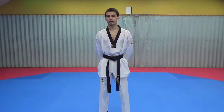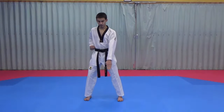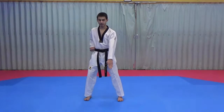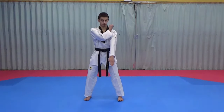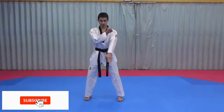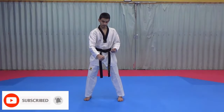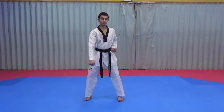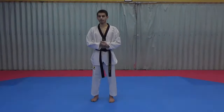Assalamualaikum. In today's video I'm going to take you through the 10 basic movements. The 10 basic movements is a sequence of blocking and striking put together to form a pattern. This pattern is part of the syllabus for white belts when they take their first examination or grading in Taekwondo. So I'm going to walk you through step by step in detail how to do this pattern, so be sure to watch the whole video.